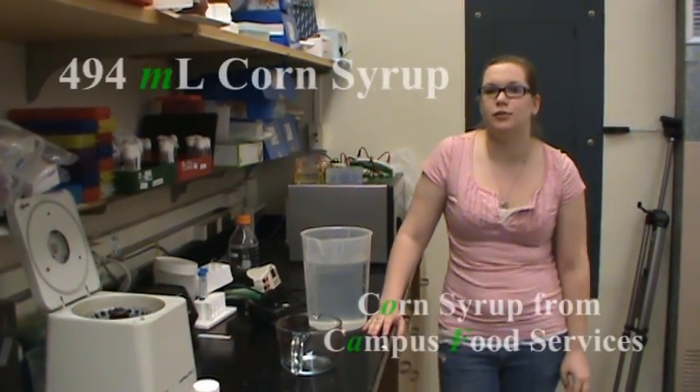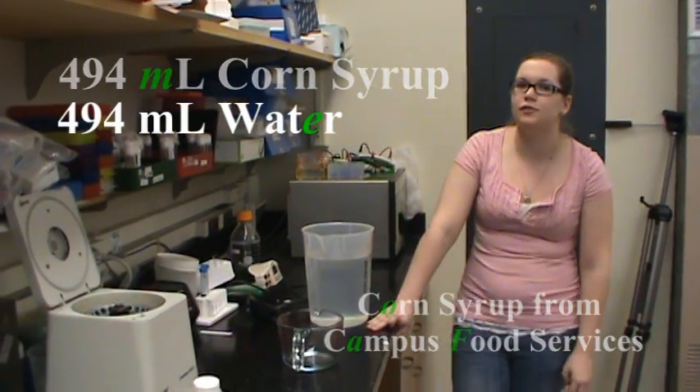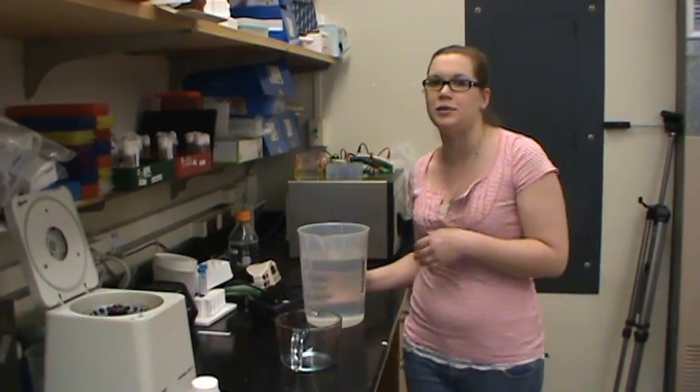Today we're going to be using 494 milliliters of corn syrup. To decrease the viscosity, we're going to be mixing that with an equal volume of water, which we are going to heat first so that we may dissolve the corn syrup in it.